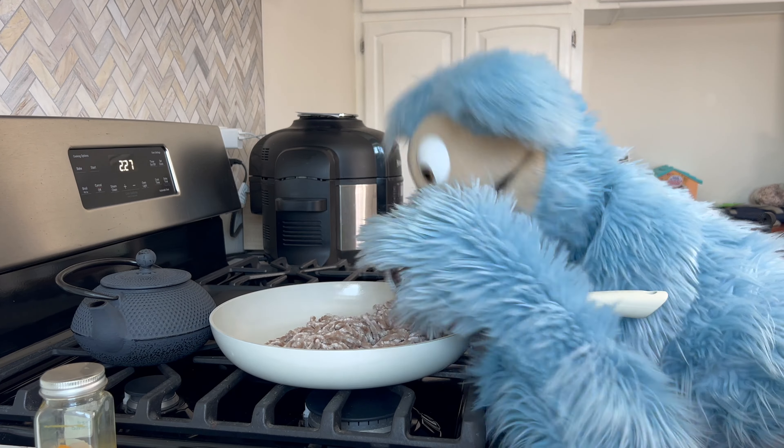We got our recipe book right here — let me open that up for you. It shows you all the directions, but don't worry, we're gonna guide you through step by step. We also have our pancake batter, our spatula, and our special Cookies Makery pancake pan.